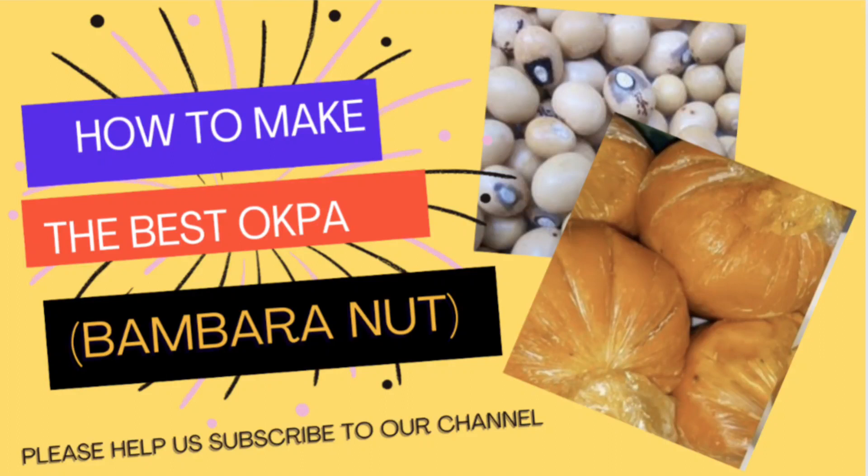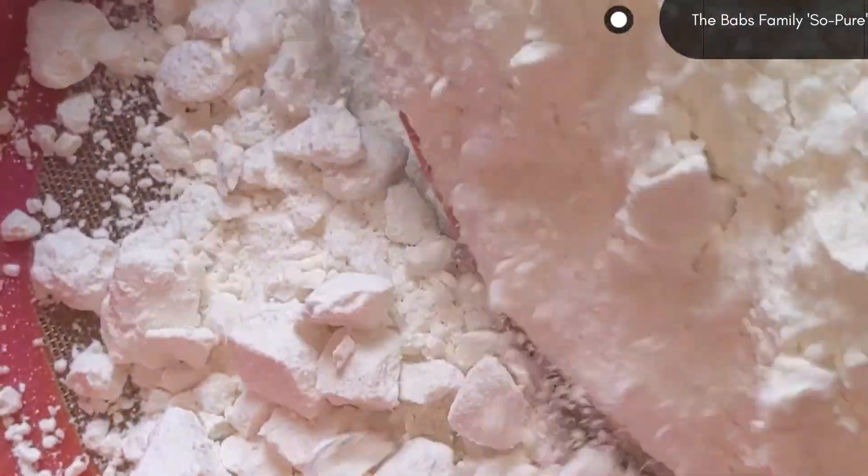Hi friends, welcome to my channel and welcome to my Facebook page, The Babs Family Soap Pure. And our topic today is delicious okwadioko.